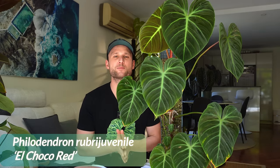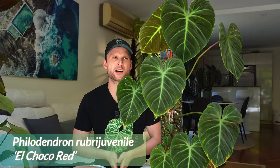Hey everybody and welcome back to my YouTube channel. Philodendron El Choco Red has been on my wish list for the longest time, but it was honestly super unaffordable in Australia — it would have set me back multiple thousands of dollars just a couple of years ago. But then last year, they started coming out of tissue culture and I got my hands on one of the first little plantlets I was able to find online for a fairly reasonable price.